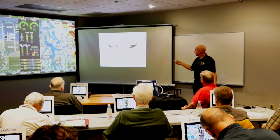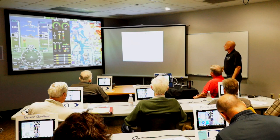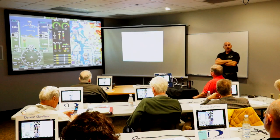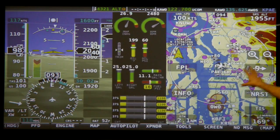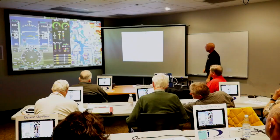Welcome everybody. You're here to learn today how to use the SkyView system — just pushing all the buttons, twisting the knobs. My name is Kirk Kleinholtz, sales manager here at Dynon Avionics and a long-time pilot. Bob is my second-in-command running the display projected on the big screen. It's paused right now, but when I take it out of pause mode, it's going to fly just like you'll see it in your airplane.